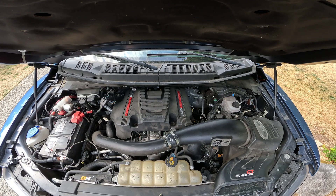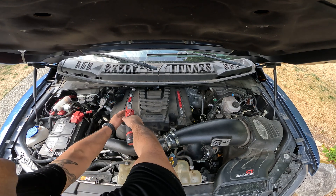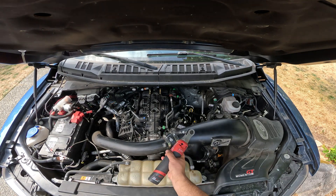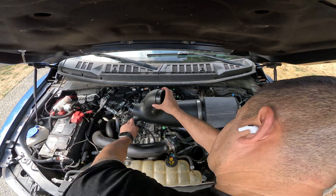IAG has a great install video so I'll try to be quick with the install portion, commenting on the hard parts and what wasn't included in the instructions. Use a 10 millimeter socket to remove the engine cover, and an 8 millimeter socket to remove the intake clamps before disconnecting the sensor and pulling the intake off.